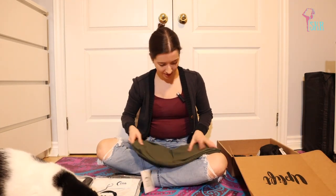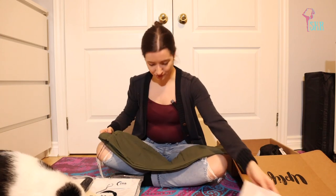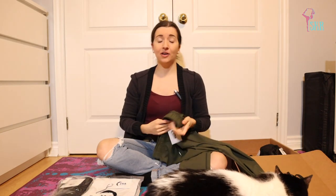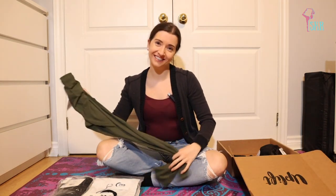I know what these are — it's the 'everywhere pants.' Oh, they're so soft. These feel amazing. I feel like these are the kind of pants you could dress up or dress down. I could wear these to a dance class, wear them to a yoga class, or wear them out to dinner with friends after. They really can go everywhere and I can't wait to try these on.